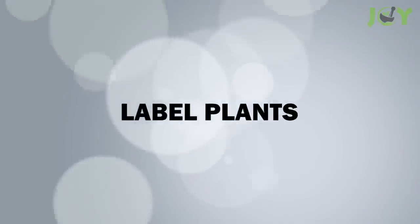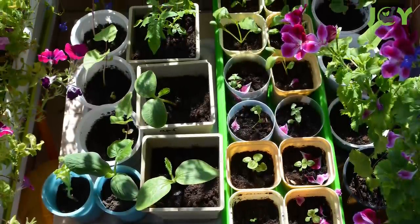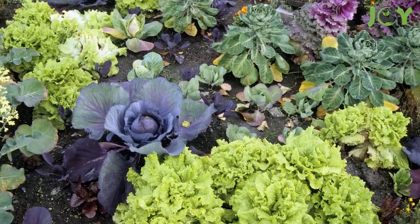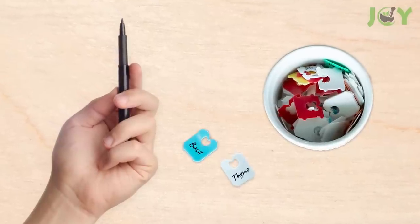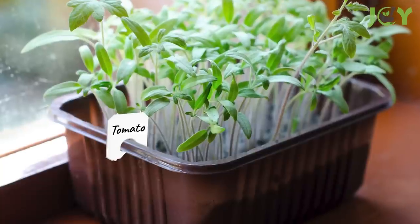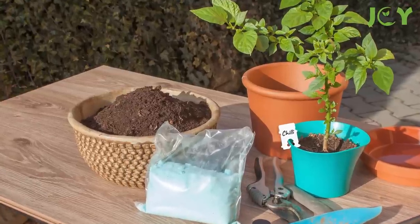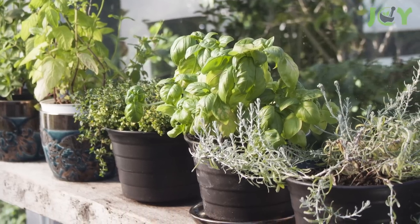Number 8: Label plants. When you plant seeds, it's easy to forget what they are. And if you're not careful, you might end up with a lot of cabbage and no tomatoes. To avoid this, grab a bread tag for each plant, write the plant's name on it, then clip it over the lip of the pot or around a stem or branch. This will help you easily identify and keep your plants organized, especially if you have a garden with various species.